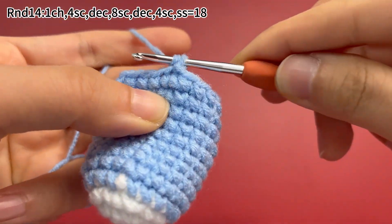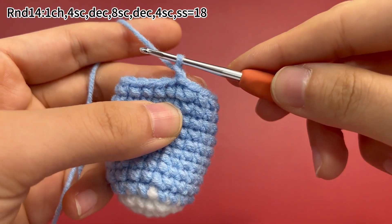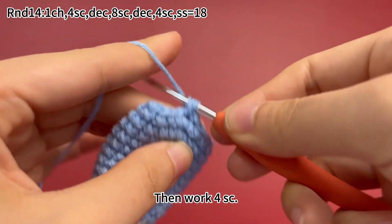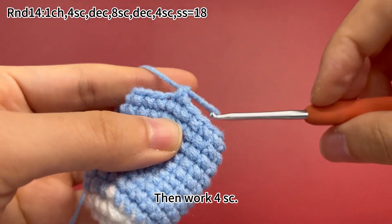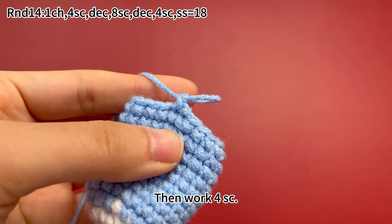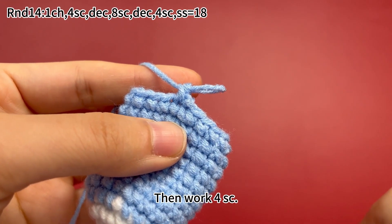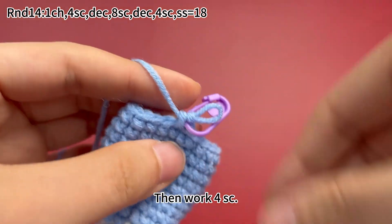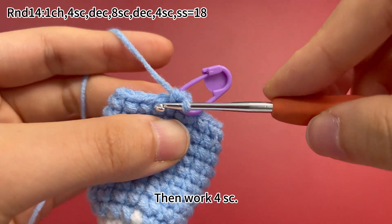Work 1 chain stitch first. Then work 4 single crochets. Mark the first stitch. Work 3 more single crochets.